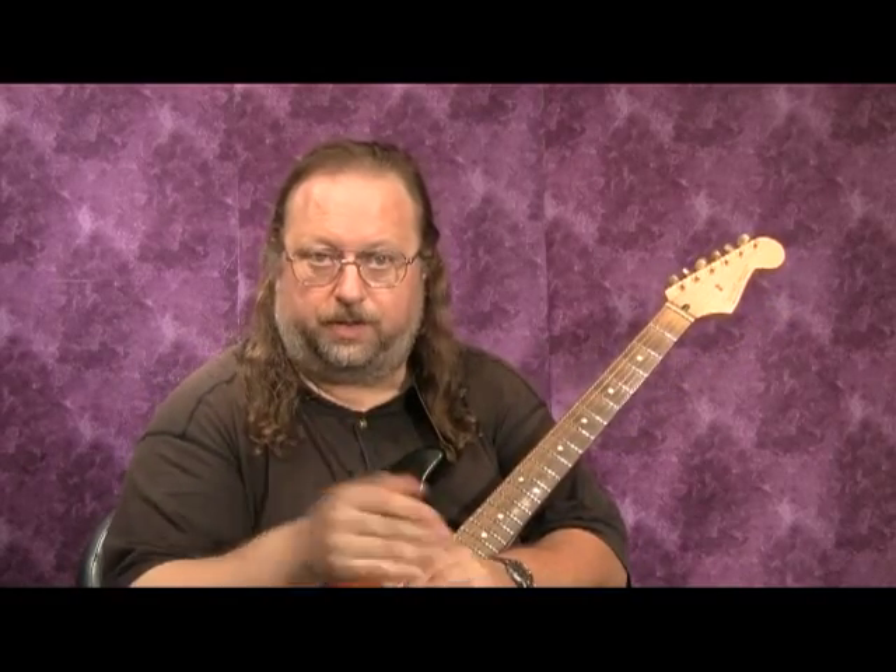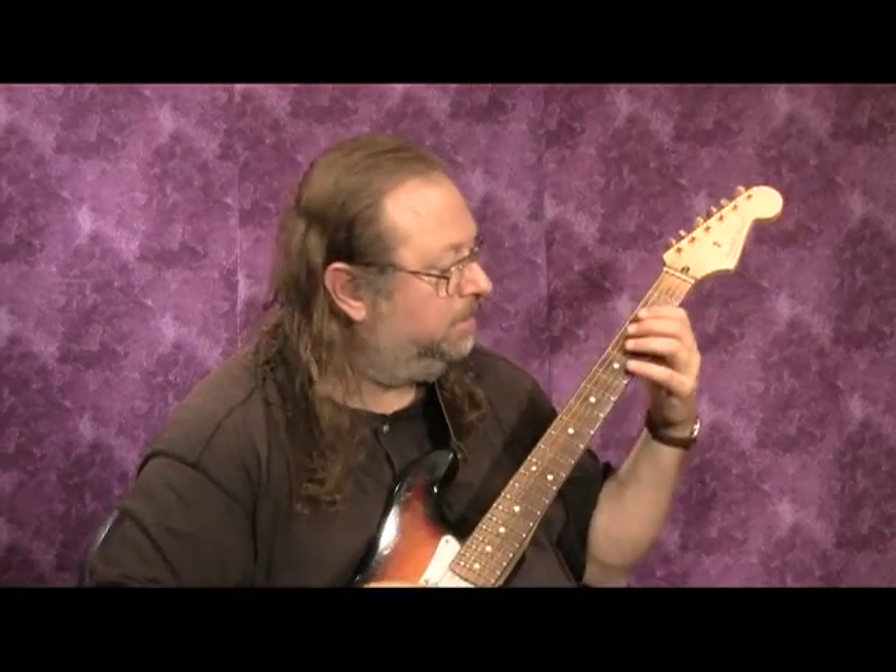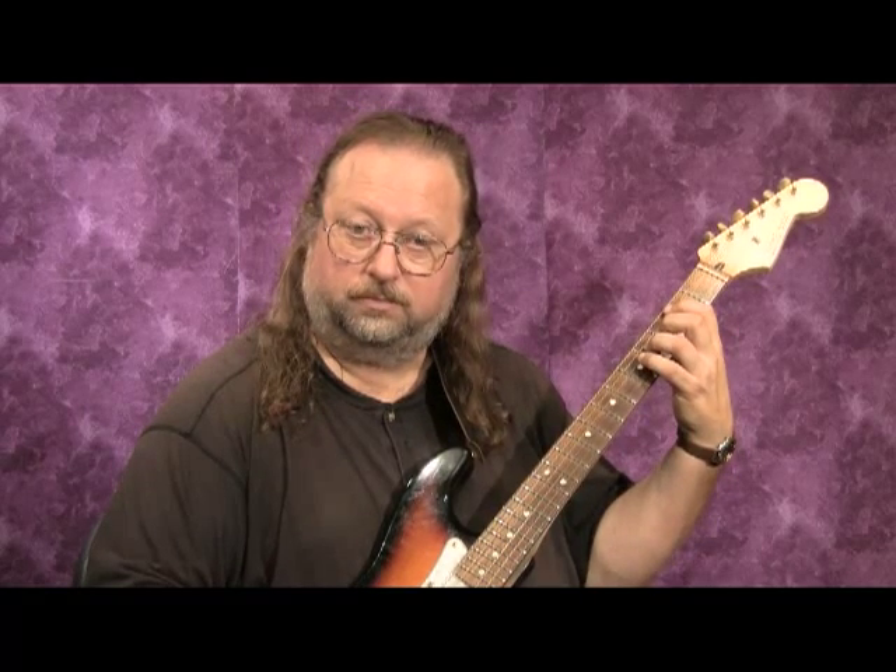The next sequence is still two-note. So we did one-two, two-three. Now the next sequence, we're not going to do the second note as number two — we're going to modify it to the next note, which is three. So we go one-three, then two-four, three-five, four-six, five-seven, six-one, seven-two, one-three. That's called thirds. So playing up the scale in thirds: one-three, two-four, three-five, four-six, five-seven, six-one.